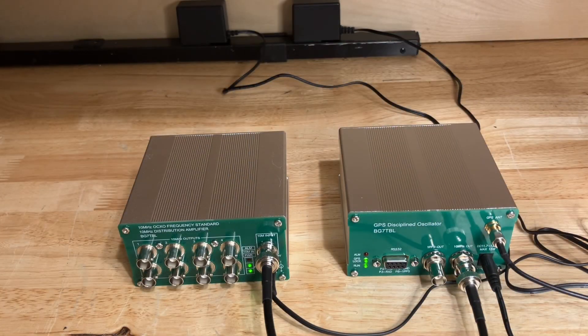So there you have it. With the GPS-disciplined oscillator and matching distribution amplifier, I'll probably end up mounting both units in some inconspicuous place underneath the bench top so that no one will know how I control my classic vintage HP gear with such high precision.